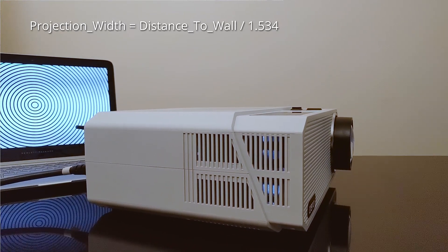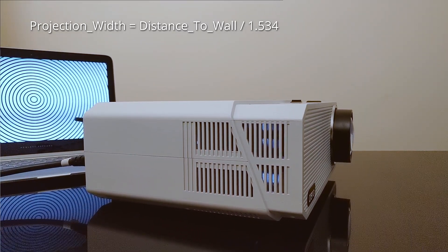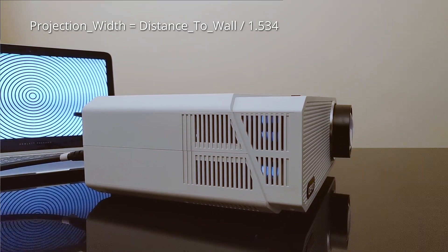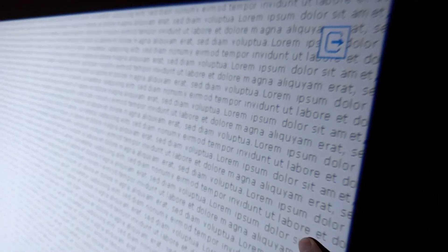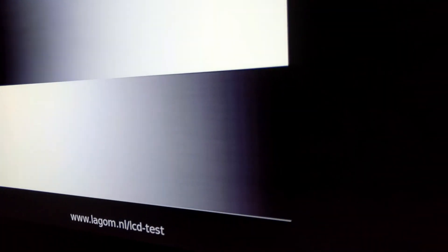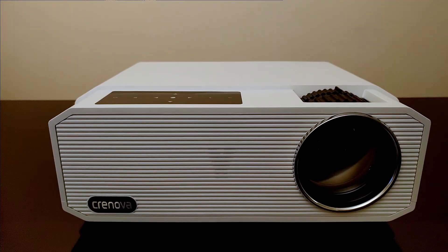So for a distance of 4 meters, the image width will be 2.6 meters; or at 4 feet, the image width will be 2.6 feet. Even though the resolution is high and the image is rather sharp, it's not suitable for office presentations where you would want to show mostly text. The color uniformity and color banding is not as good as an $800 projector, but I don't think it would be worth paying extra for something you wouldn't notice while watching movies, TV shows, or playing games.